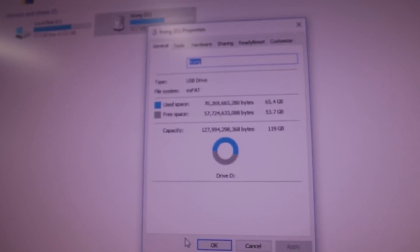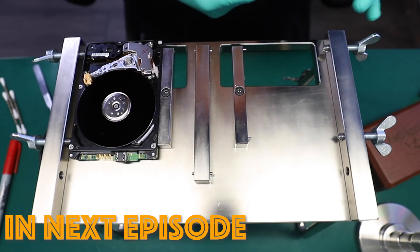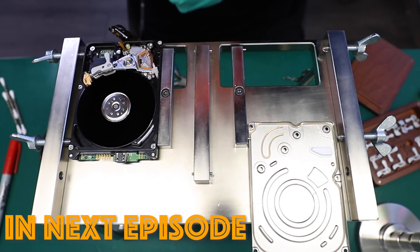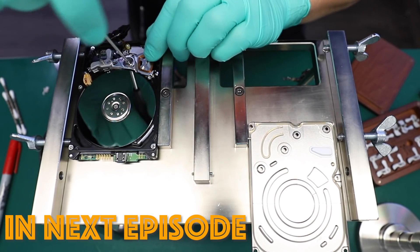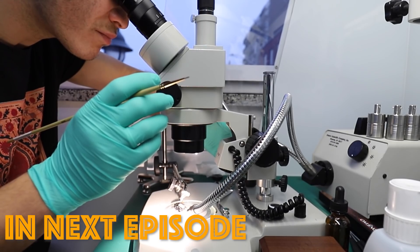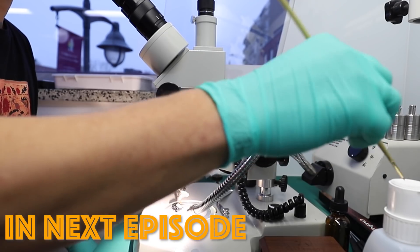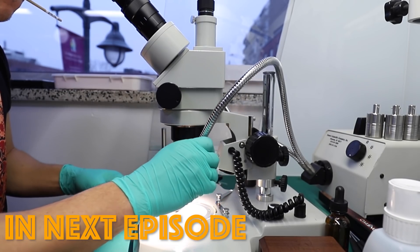If you guys have a flash drive that needs recovery, definitely do not hesitate to check out the description box — the link for our contact details is going to be there. In the next episode, I'm going to be going over a couple of things that some of you may find interesting. This drive needed head cleansing, disc inspection, and a bunch of other things along the way to make at least some kind of recovery possible. Definitely do not miss that episode — it's pretty interesting. Thank you very much for tuning in, and we'll see you guys in the next one.